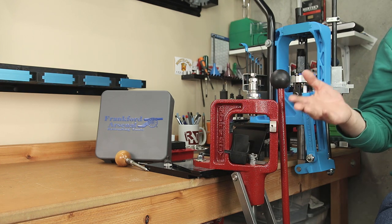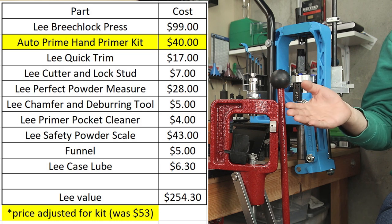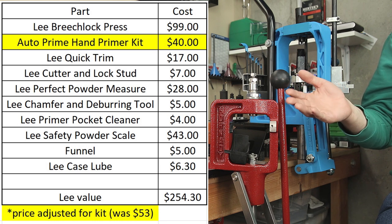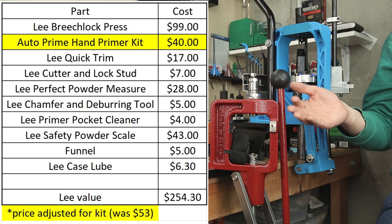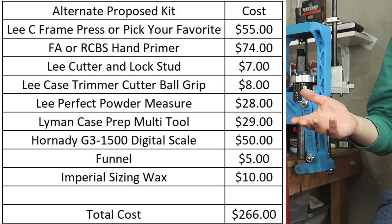So real quick, let's talk about the value of the kit. Right now, the Lee kit at Midway was $199, and purchasing all these products separately would run you around $268. So there is value there. However, swapping out some items is a consideration you should make.